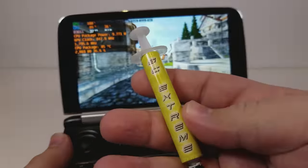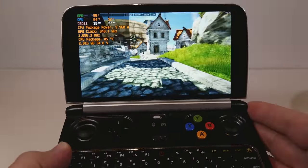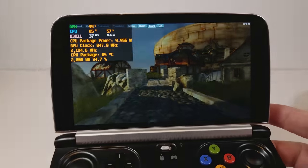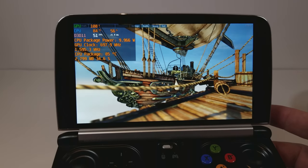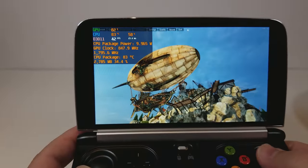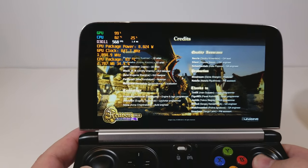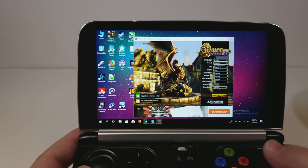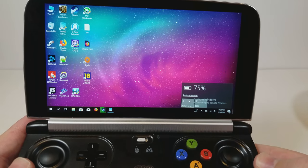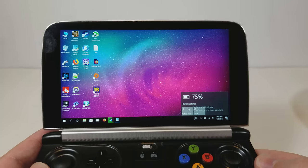I'm going to be using Gelid GC Extreme — I don't know how to pronounce the name. I've been running this Heaven benchmark for about 27 minutes, almost 30 minutes. It should be about as burned in as it's going to get. You can see right now that we're at 85 degrees Celsius, 84 degrees Celsius, and most importantly we're at 10 watts. I was running that for 30 minutes at 10 watts at the lowest brightness, and it chunked off about 25% in 30 minutes — so that's like two hours at 10 watts at lowest brightness.